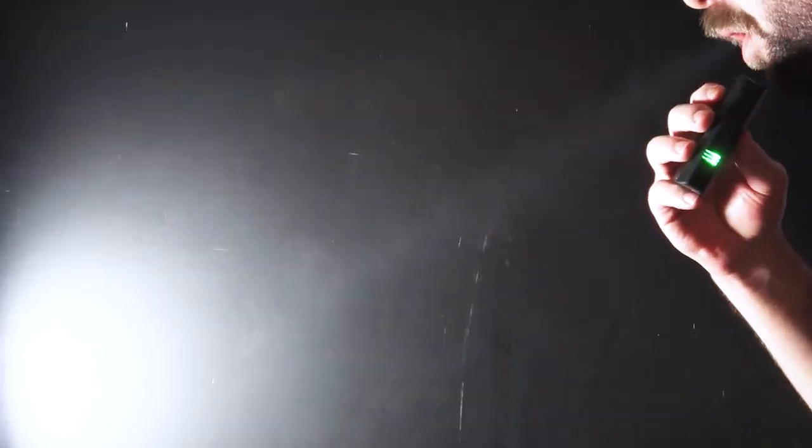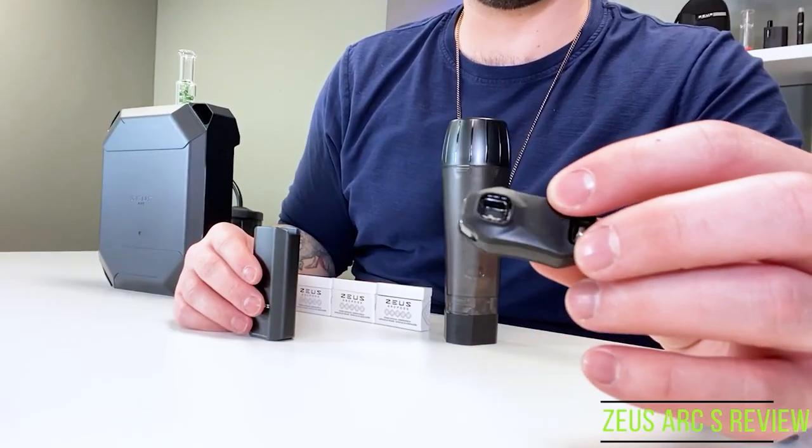The Zeus Arc S is able to pump out some serious clouds, especially at max temperature. The draw is smooth and airflow is optimized when using the Arc Pods. The Arc Pods are reusable and made out of high-grade aluminum to facilitate rapid heat transfer from the heating chamber to the dry herb stored inside. They also feature paper lids that make it easy to tell when your herb is finished. The mouthpiece is also upgraded for reduced exposure of the silicone rubber to the vapor path, which results in an improved flavor. The Zeus Arc S Hub features a comfortable-to-hold anodized aluminum body, which is strong enough to survive frequent commutes or the occasional fall.